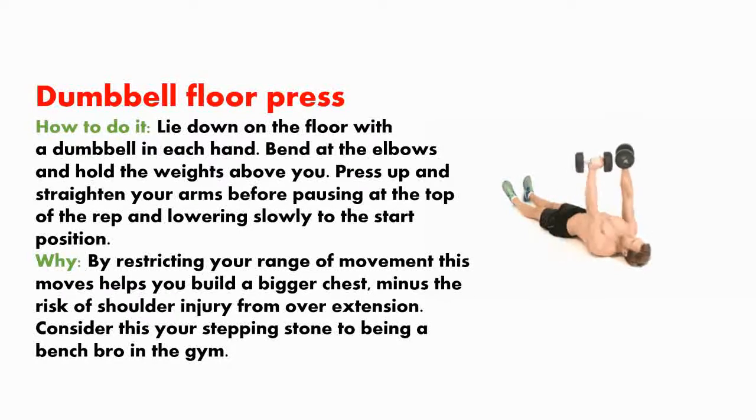Dumbbell floor press. How to do it? Lie down on the floor with a dumbbell in each hand. Bend at the elbows and hold the weights above you. Press up and straighten your arms, then pause at the top of the rep and lower slowly to the start position. By restricting your range of movement, this move helps you build a bigger chest while minimizing the risk of shoulder injury from overextension. Consider this your stepping stone to the bench press in the gym.